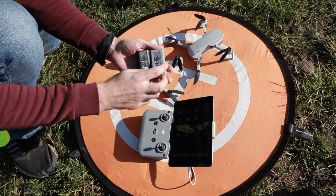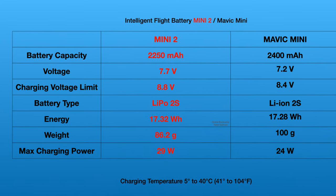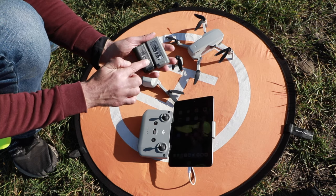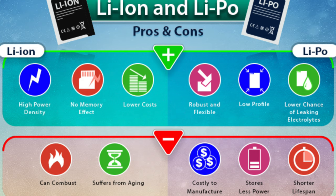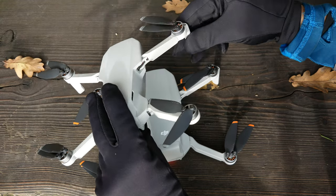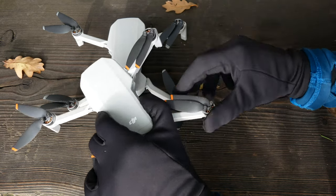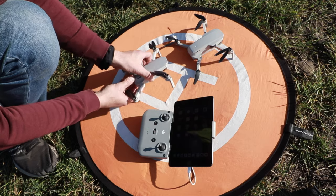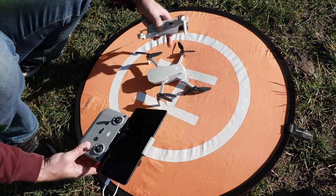There are some slight differences in voltage and capacity of those two batteries. What is also important is that the new one is a lithium polymer battery, but the old one was a lithium-ion battery. Right now we're going to fly the Mini 2 with the old battery — everything is almost ready, it's searching for a GPS signal.